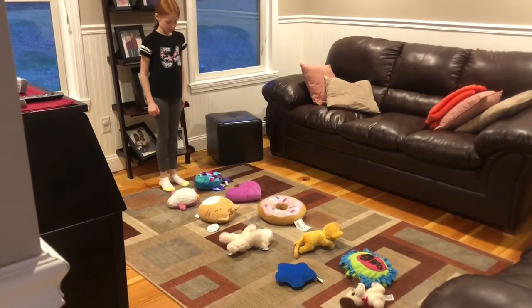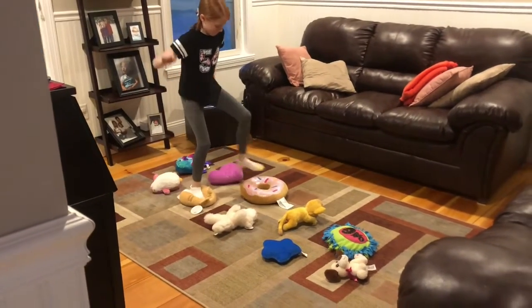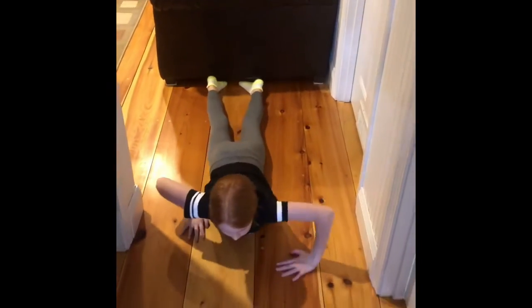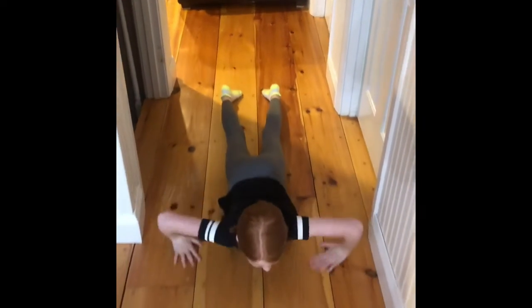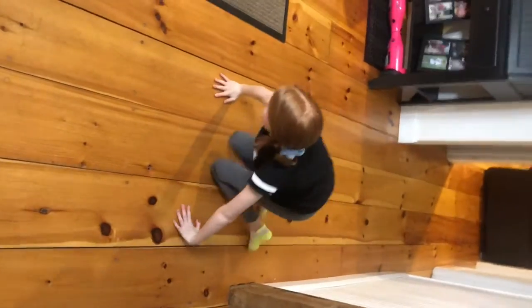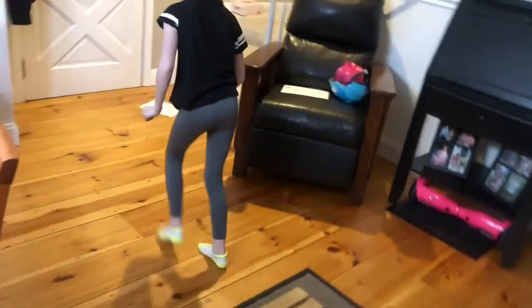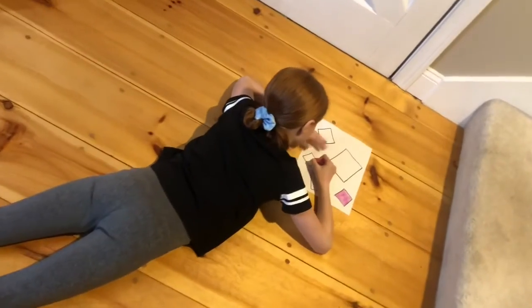Now let's see what that looks like when we put it all together. First, Molly's going to go across the stuffy walk, keeping her balance, making sure she doesn't fall off. Then she's going to do pretend scooter boarding, pulling herself along the floor with both hands together. This is hard work. She's going to stand up, step up, bend, jump off. And last station, the coloring station.